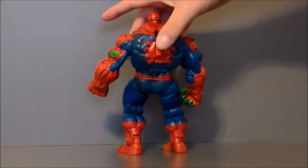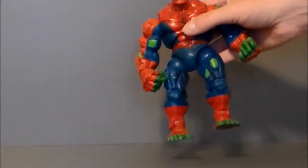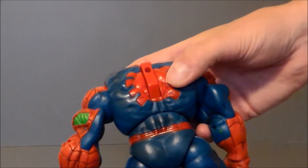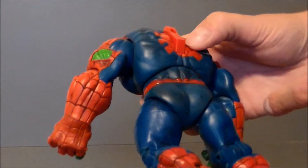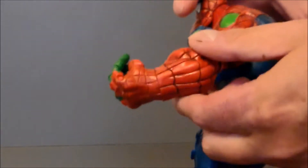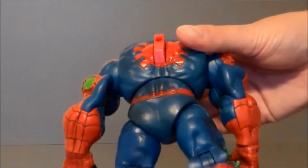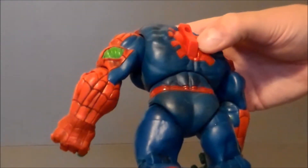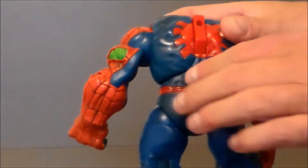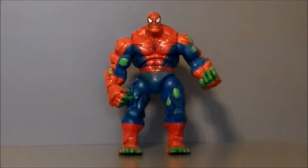This figure goes anywhere from about $40 to $80 loose, and even more if it's on card. There is a knockoff version out there, but this one is an original. The play gimmick piece here is supposed to make the arms bounce up and down — there's a little button underneath, but on this one it's unfortunately pushed so far down you can't see it and it's broken. If the little button under this switch is blue, it's an original figure; if it's red, it's the knockoff. Be aware of that so you don't get ripped off.